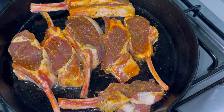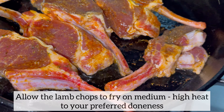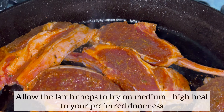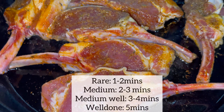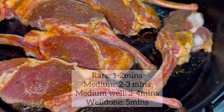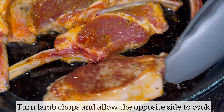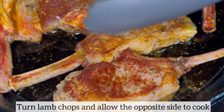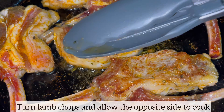I am going to allow the lamb chops to cook on each side for three minutes on medium to high heat, because I am going for medium well. Depending on how you like your lamb chops, you may need to leave it on for longer or less. Three minutes on one side — just look at this beauty, look at the beautiful color these lamb chops have. I'm going to turn every single one of them.